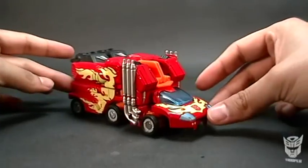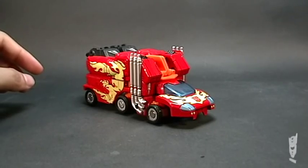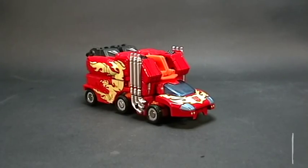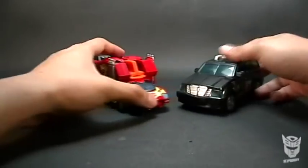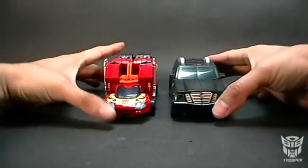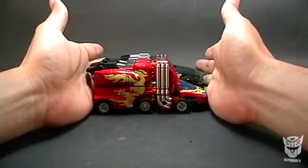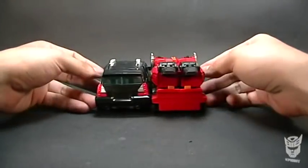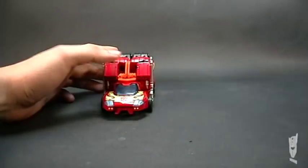It looks quite good. It's very recommendable — for display it's quite good. Let me do a size comparison. In my display area I don't have anyone here right now... OK, we have here a vehicle — I don't remember what it's called. I think it's called... and as you can see, it's the size of a Deluxe. The size is practically identical.